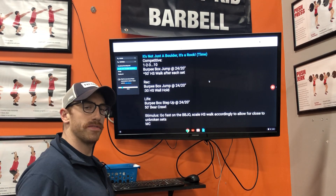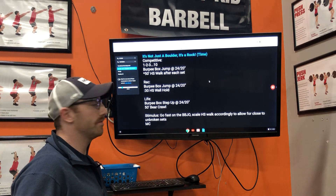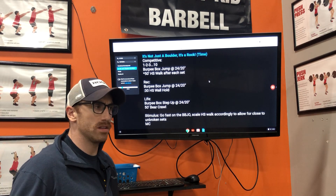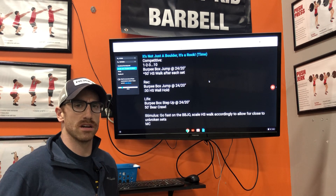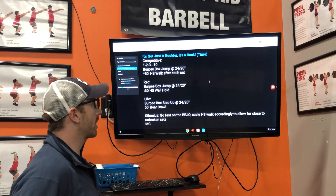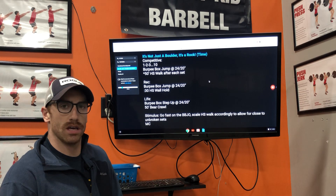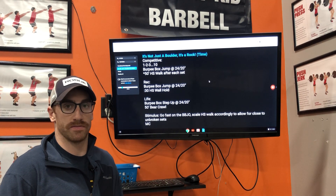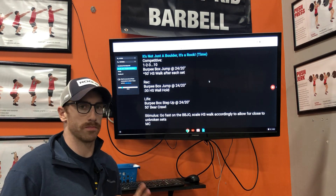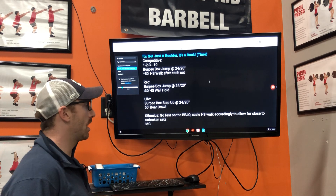Here at Friction CrossFit we have three different tracks within our programming: competitive, recreational, and lifestyle. Competitive is for athletes who are relatively experienced with CrossFit — think three to five years — they know every movement and can perform them well. Recreational is for those who do CrossFit as a hobby and just want to be generally fit, not looking to go to Sanctionals or the Games, just come in, have a great time, and get a little bit better every day.